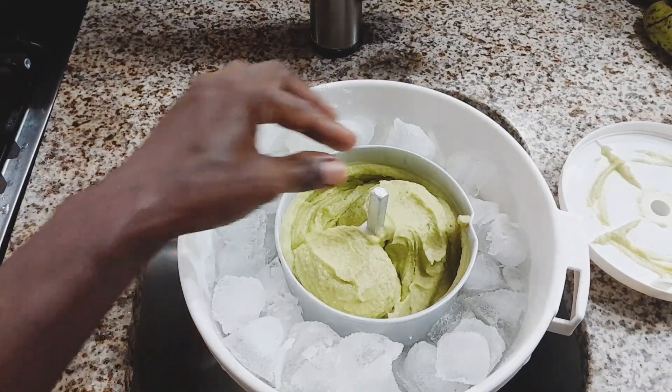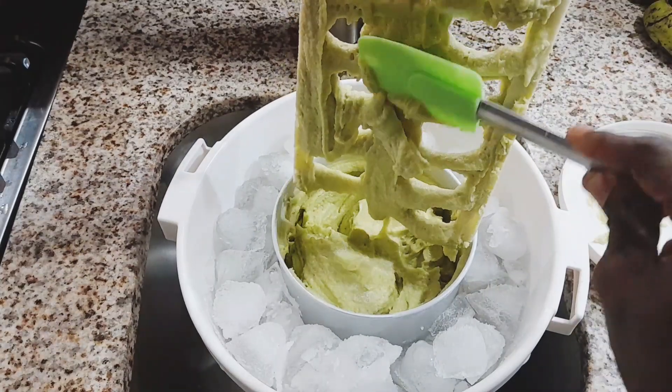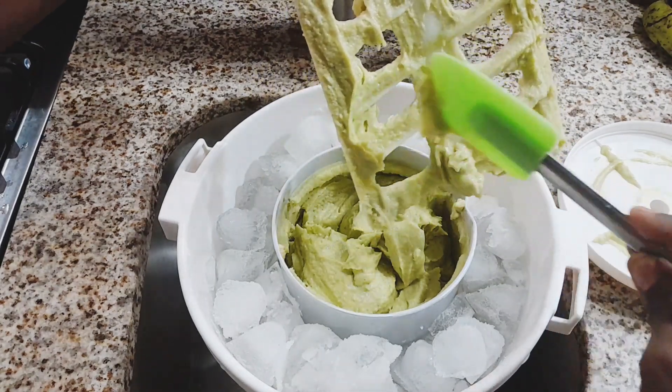And there you have it, guys — Avocado Soursop Banana Ice Cream. How tasty it was! Now, this is the soft serve edition. If you want to harden the ice cream some more, just pop it into the freezer.